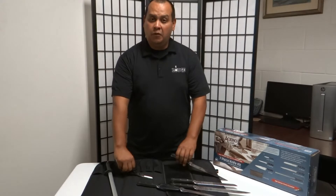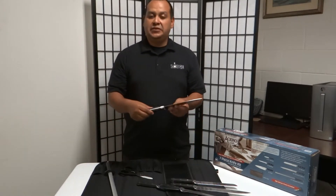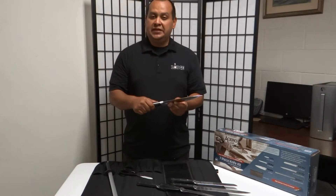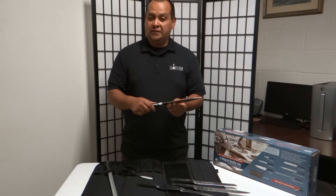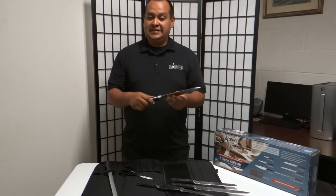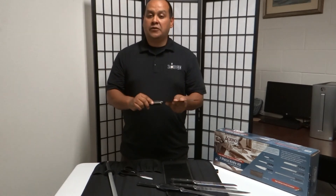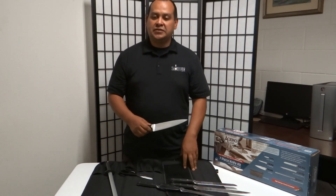This is the Acero Winco knife set, fully forged from the same steel used to produce Henckels and Wüsthof knives. You will never receive a set of knives like this for under $100, and that is exactly what Gene's is selling it for — $100, available now at Gene's Restaurant Supply.